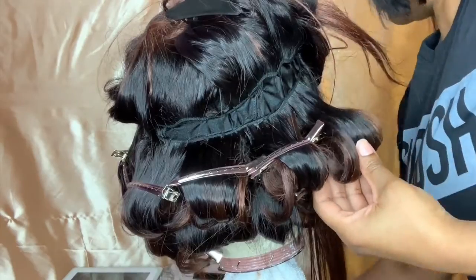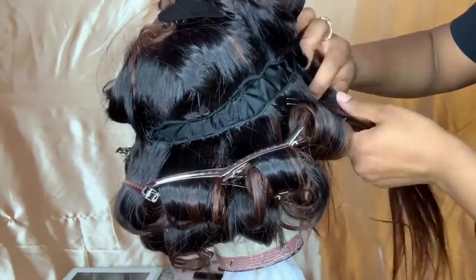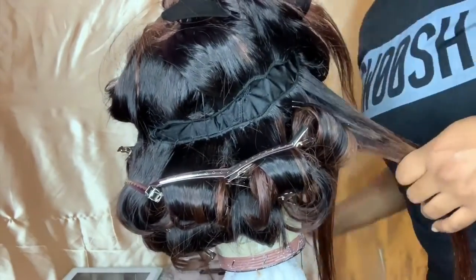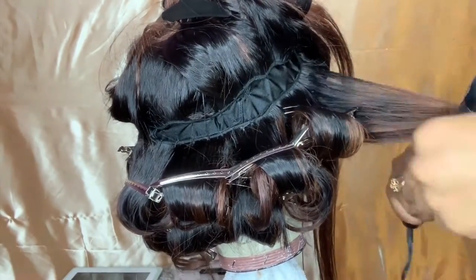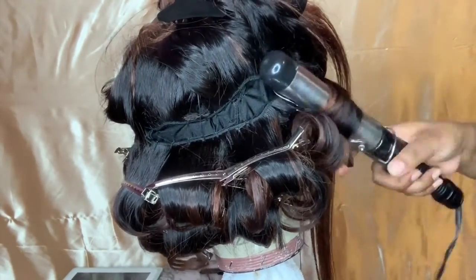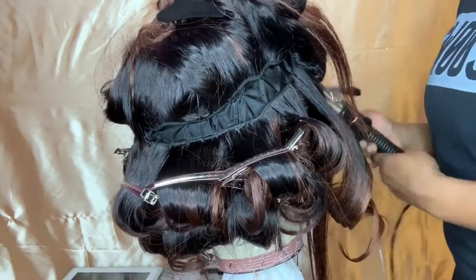Also, this is not Sophie Lux hair in this video. Like I said, this was old hair that I had, but I just want to switch it up and make do with what I got — you know, I'm resourceful.